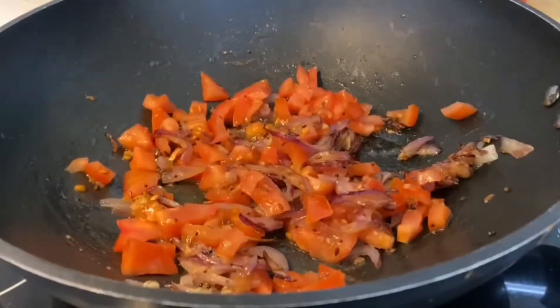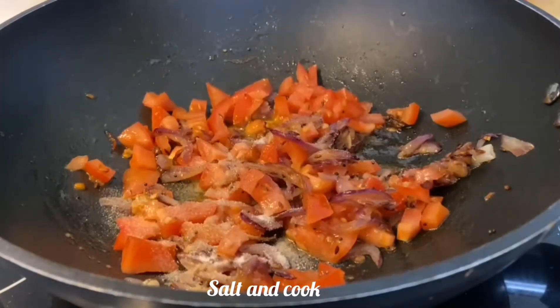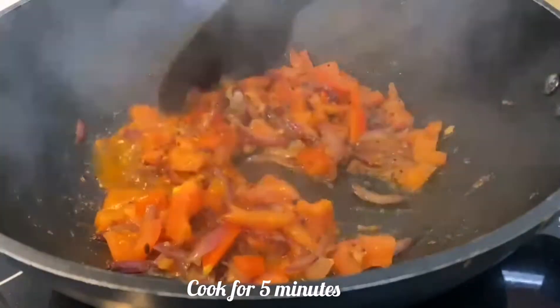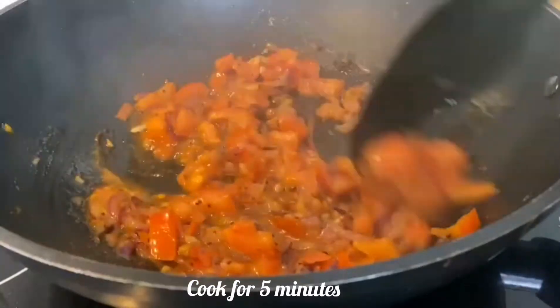Now add finely chopped tomatoes — I have taken one and a half tomatoes. Add one spoon of salt and mix well. Always remember when you are adding tomatoes, add salt. Cover it and cook for five to seven minutes till the tomatoes turn softer.